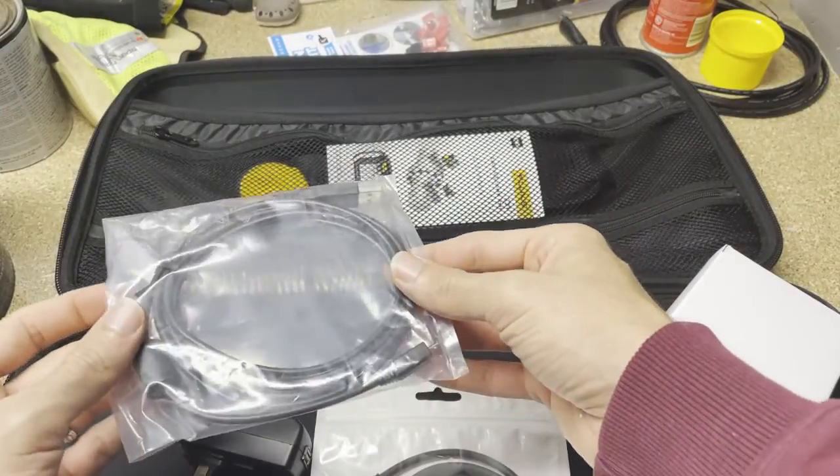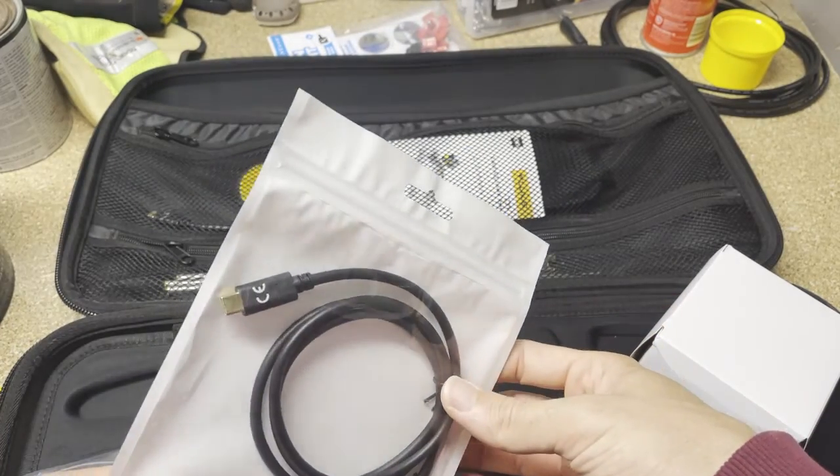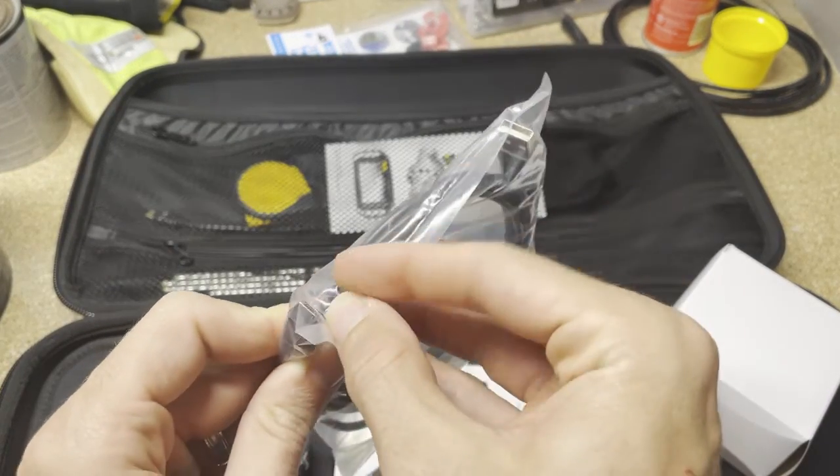We've got a USB cable — I assume for charging — and another USB-A to USB-C cable. We'll see where those go. This one looks like a mini, I believe.